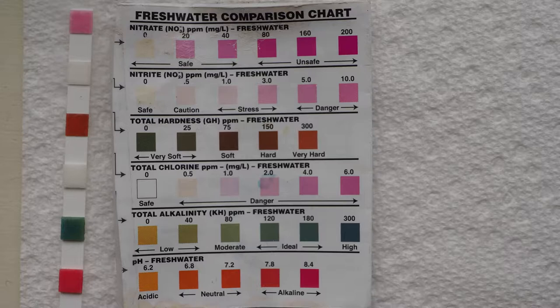So I decided to run my own test. On my Tetra 6-in-1 test strip, I had a nitrate reading of — by my eyes — about 40. My nitrite was 0, and my pH was pretty high. I would say somewhere between 8 and 8.2. I can tell it's not 8.4, and I can tell it's not 7.8.